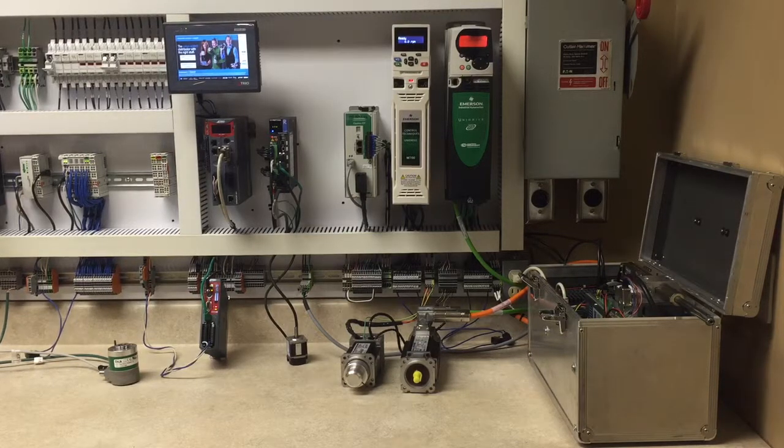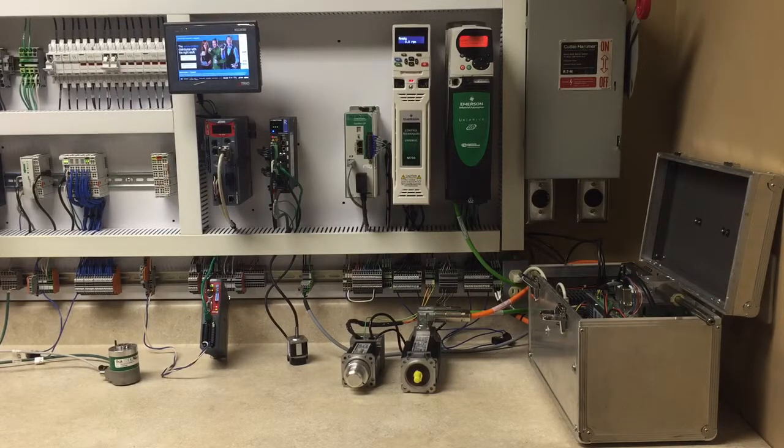The motion controller and the HMI are all programmable via the MotionPerfect version 3 software, which is free. The software utilizes the IEC 61131-3 standard programming languages.